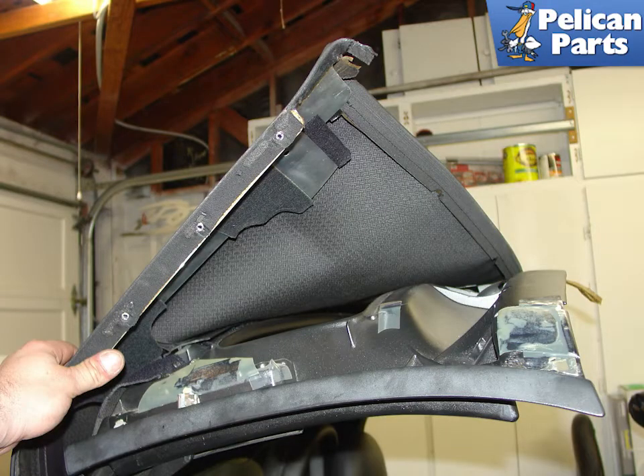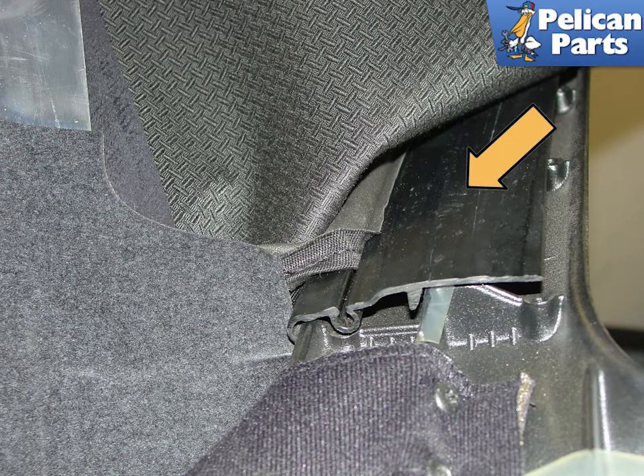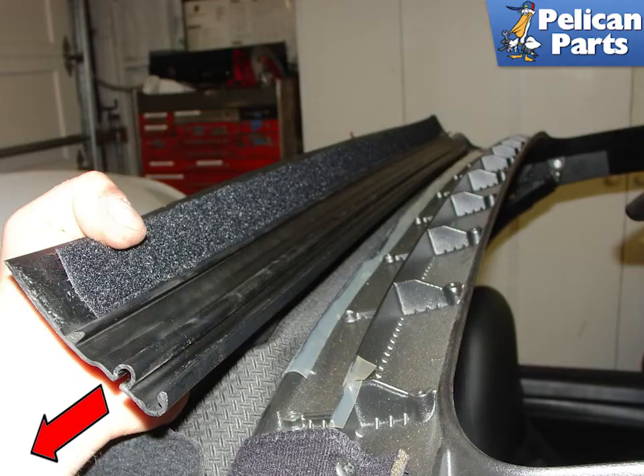With the screws removed, you should be able to lift up the front part of the convertible top. Much of it will be stuck to the frame with double-sided adhesive. Peel it back slowly and carefully to avoid damaging the frame. The top is attached to a plastic channel piece that runs down the center of the car. Remove the metal clip in the center that affixes the channel to the top, then pull back the top and slide this channel piece off in the direction of the red arrow.